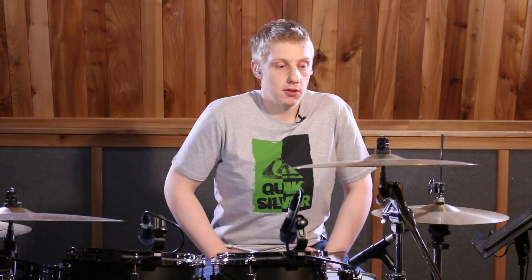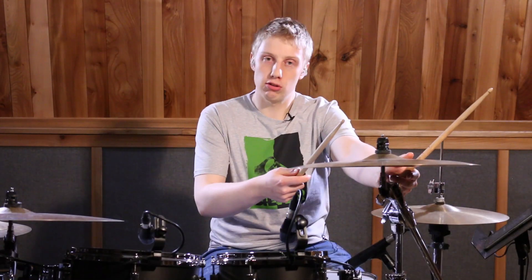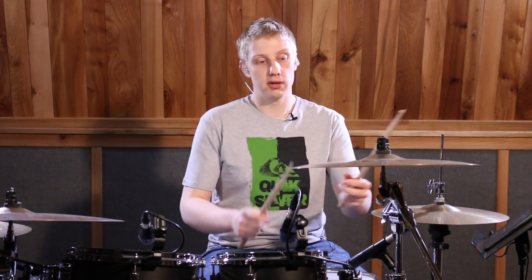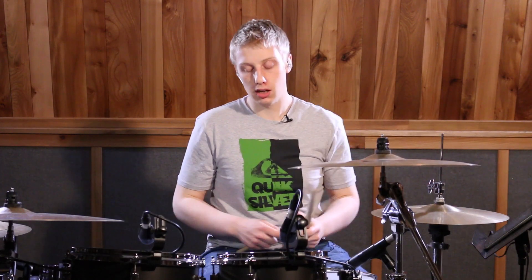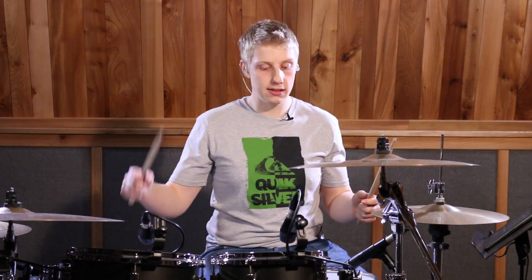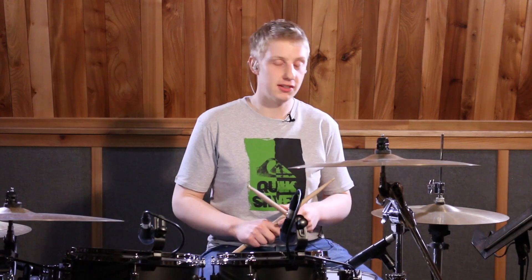So the second bar, we're going to go up to a choked crash cymbal, which we're going to have the bass drum on the one. I just forgot to mention, there's also a bass drum on the and of four before, so we're going to have one — and on the bass drum — two, and three, four, with a bass drum as well. Always got to have those bass drums with our crash cymbals. So that whole bar, still keeping that quarter note happening, it's going to sound like this.